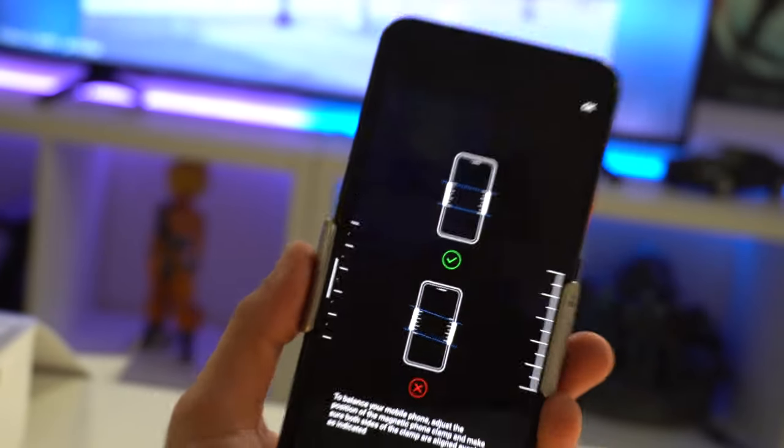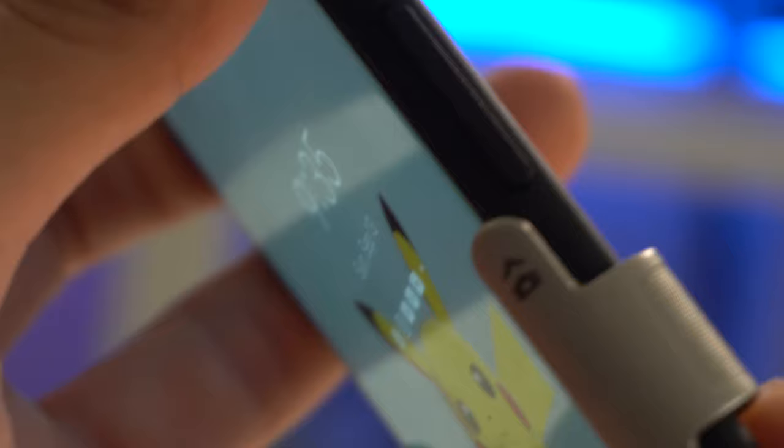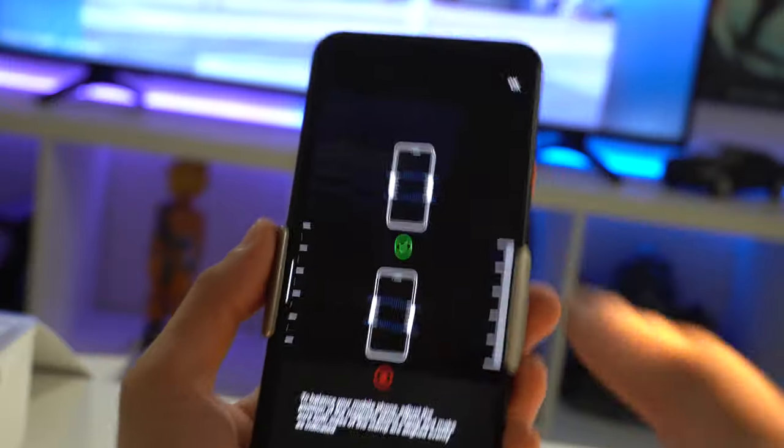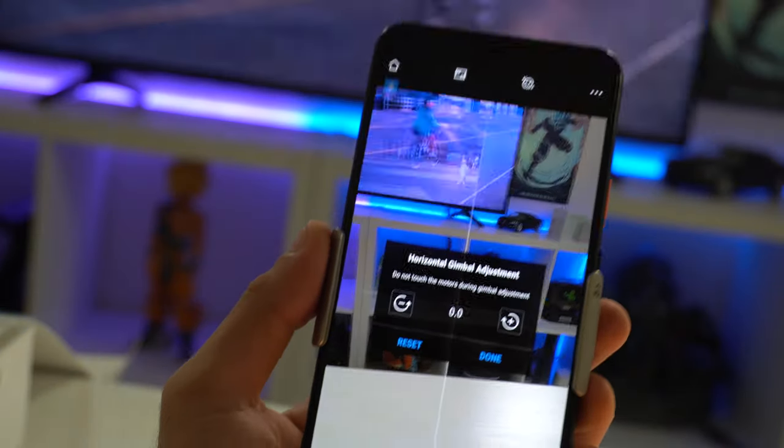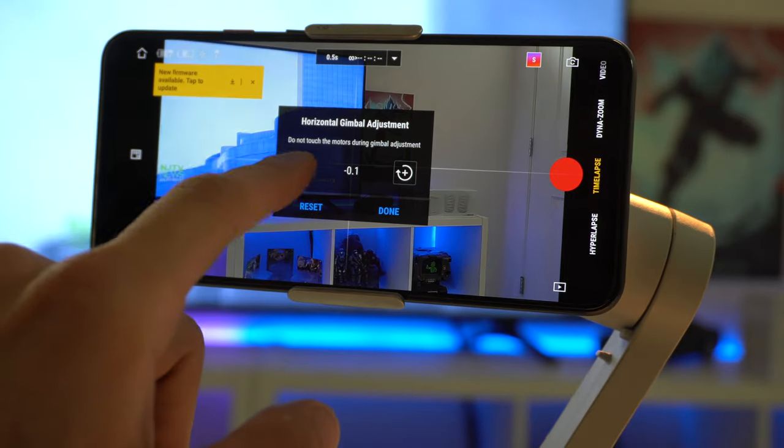If you're using an Android phone, try not to hit the volume rocker — leave the clamp at the very edge and it'll work. In the Horizon Gimbal Adjustment section, if you're using a much larger phone you can also pivot the position to angle it properly if you need to manually adjust it.